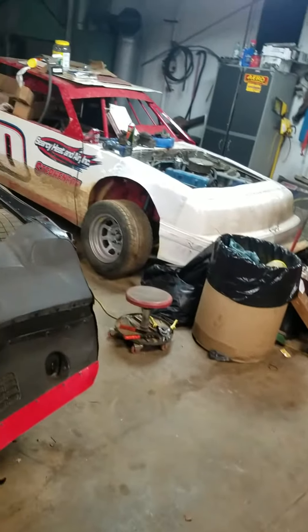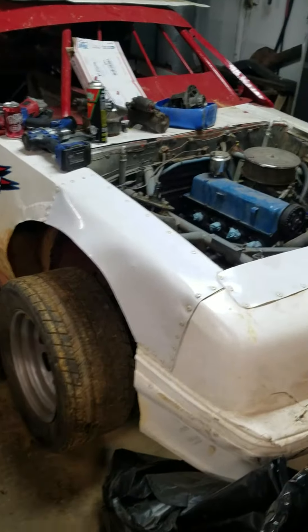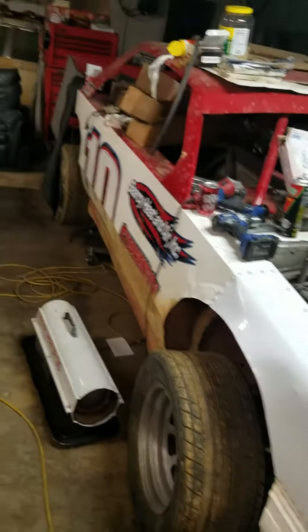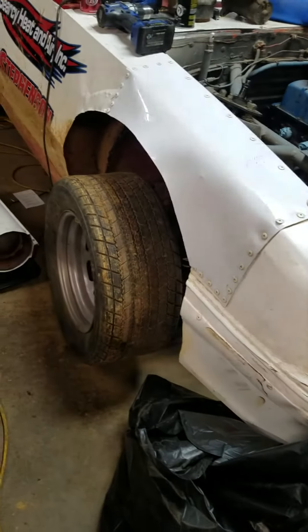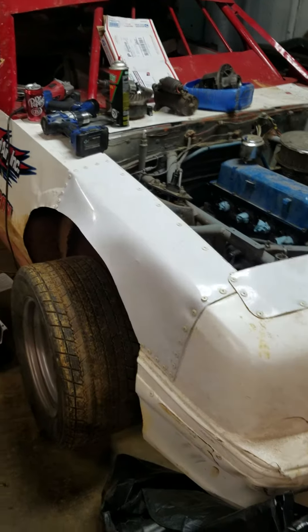Got to pull the motor out of this one. Got to put a starter ring on it. Got the headers pulled off. Got to change the rear end housing out — it's bent. Got to do that. Got the right front put back together on it. So got a lot of work to do. Just been busy here lately.